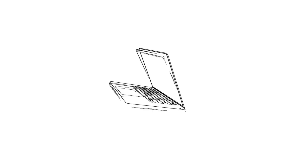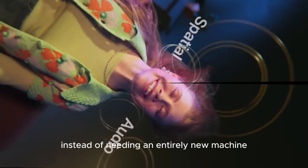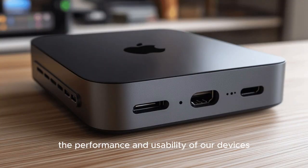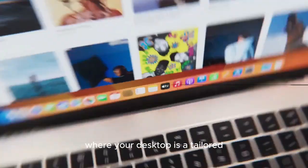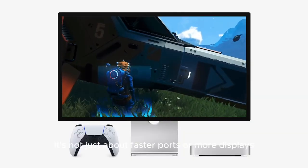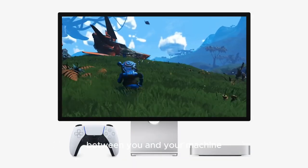Future Outlook: A Step into the Modern Desktop Era. As technology moves toward modularity, accessories like this hub signal a broader shift. Instead of needing an entirely new machine every few years, we're able to enhance the performance and usability of our devices through smart add-ons. The Satechi M4 Hub is a glimpse into that future — where your desktop is a tailored, adaptable environment optimized for your work. It's not just about faster ports or more displays; it's about creating a more seamless connection between you and your machine.